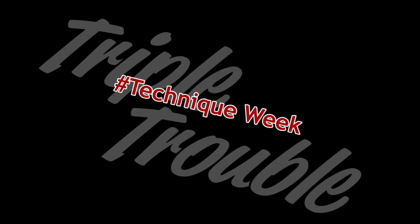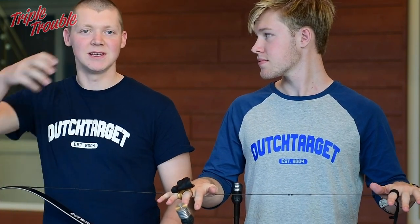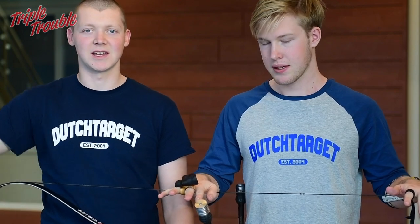Welcome to Triple Trouble. My name is Gijs, my name is Chef, and welcome to the sixth day of Technique Week. Today we are going to talk about the release, and Gijs is going to demonstrate how to do a proper release because I don't know how to.